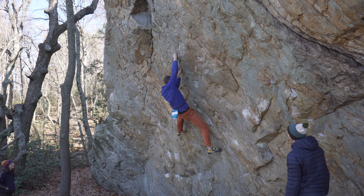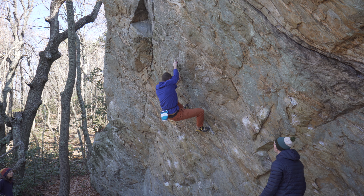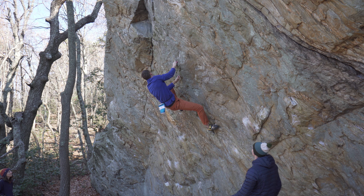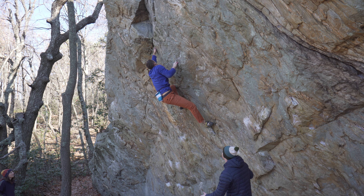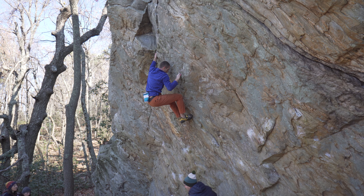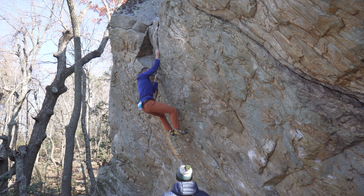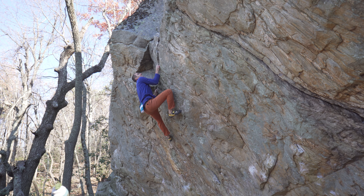Come on, get that pocket. Come on, squeeze that core. Pull in tight, squeeze. Pull in, pull in. Come on. Bump big.